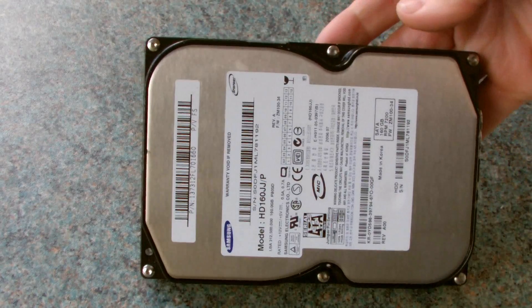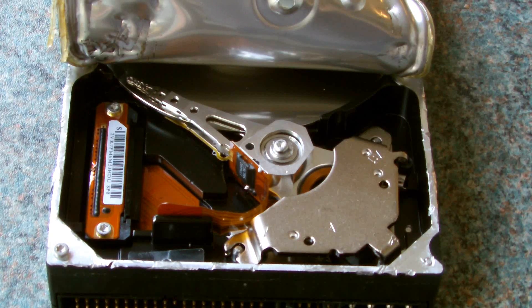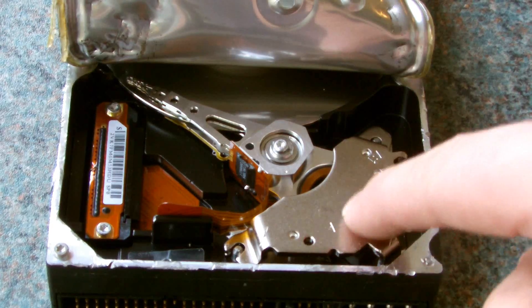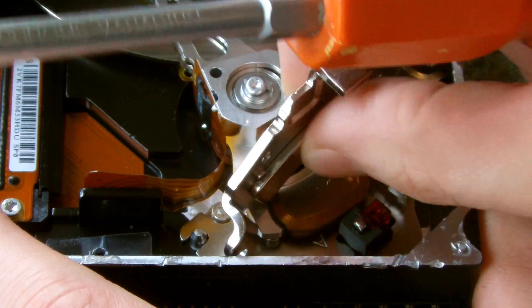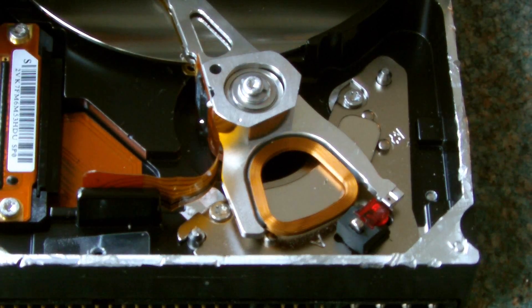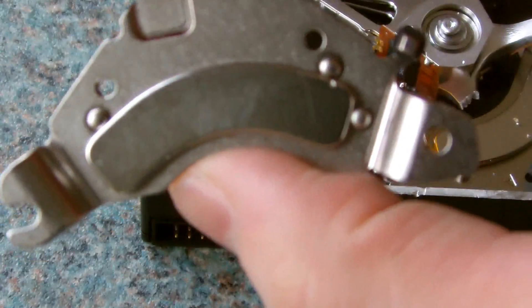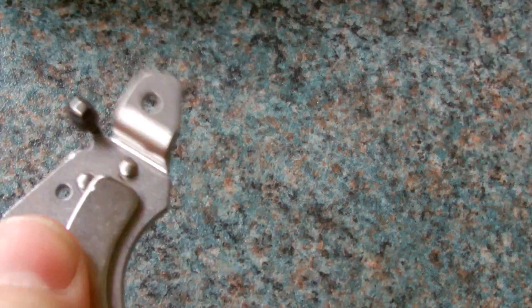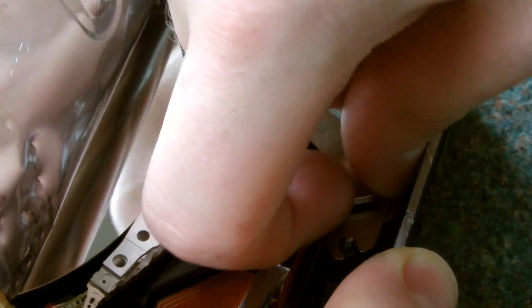So here we have an old hard drive from an ancient computer. Let's take a look inside. You should be able to find two powerful neodymium magnets holding together the actuator. As we lift off the metal plate, you'll notice that one of the magnets is located behind the arm and the other is behind the plate. Let's remove these. You might have to remove part of the hard drive's arm to get to this one.